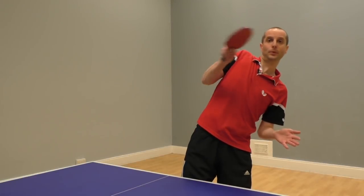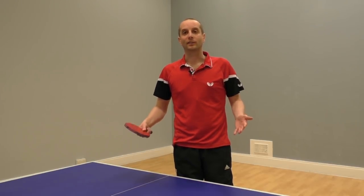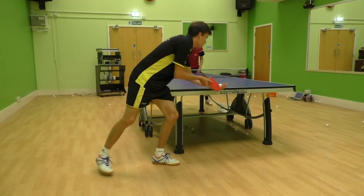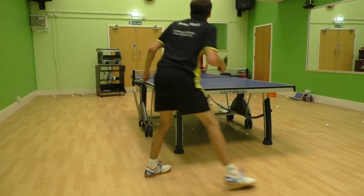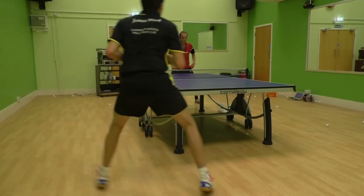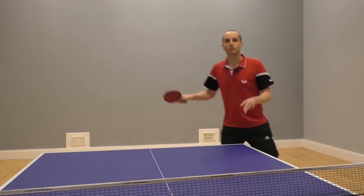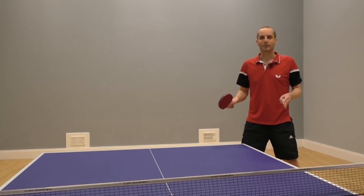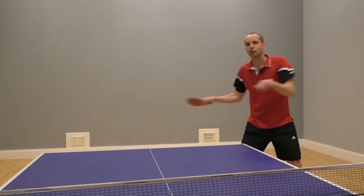So if leaning is no good, what should you do instead? Here's a clip of James doing it properly — see if you can notice what he does differently this time. James was moving his feet much more into the backhand corner. This means he was much more balanced when he played his forehand attack. And because he was much more balanced, this allowed him to use his core to twist and accelerate and play a much stronger shot.